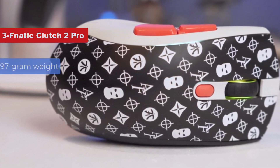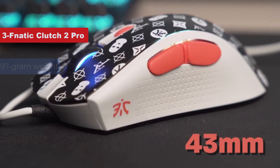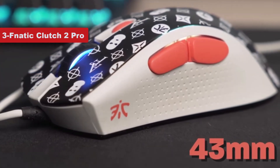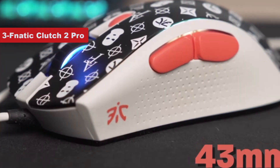A low 97g weight and glides allow it to move at high speeds, which is essential in most games. Fnatic tops that all off with some custom RGB lighting at the scroll wheel and on the Fnatic logo.